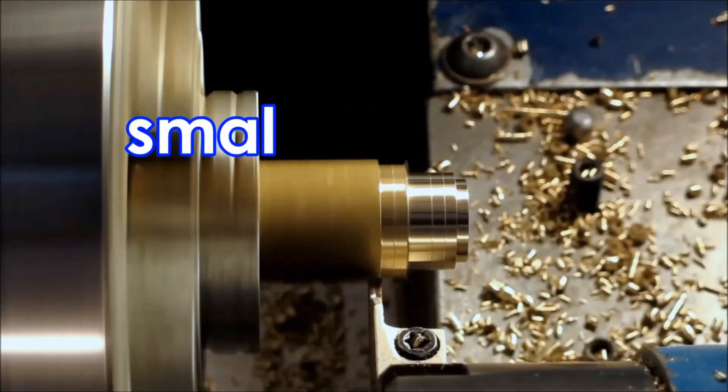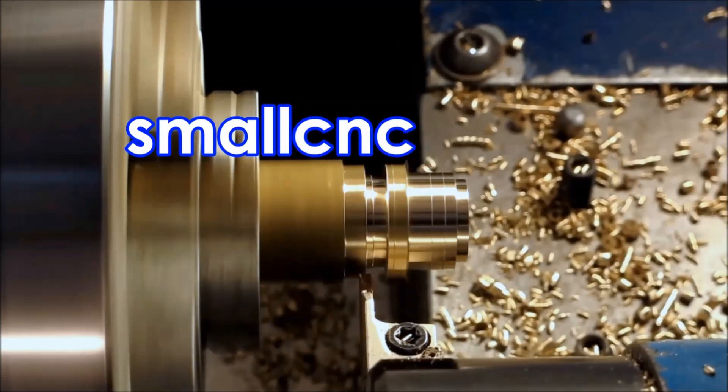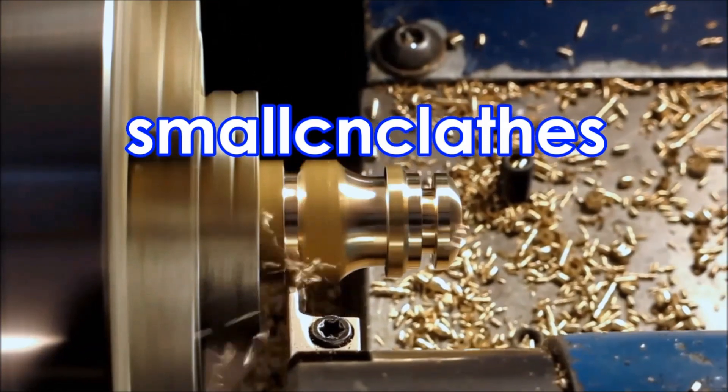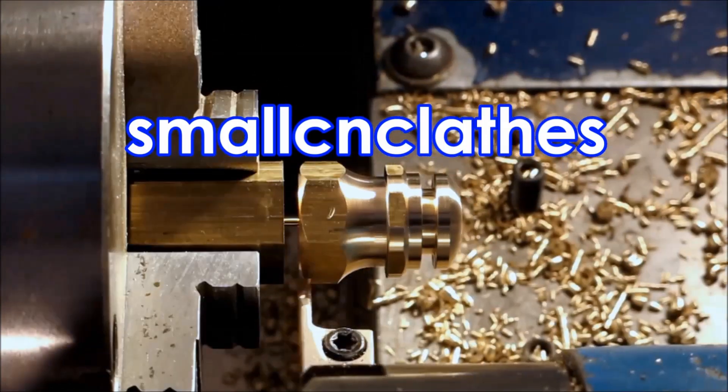G'day, I've just reached 500 subscribers and I'd like to say a big thank you to everybody that watches my videos. In this video we're making some headed steel pins from Free Cutting Steel.